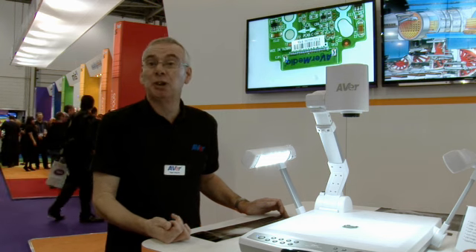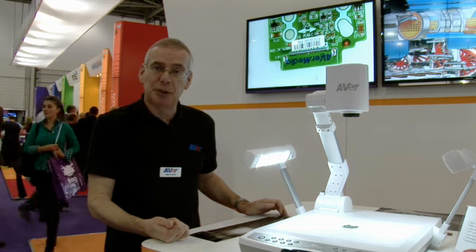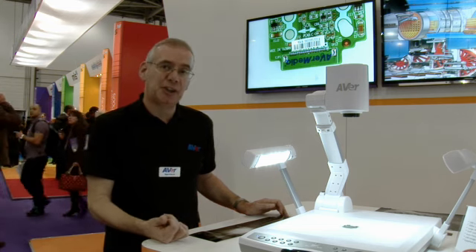The maximum magnification on this product is 240 times zoom. 16 times of that zoom is optical, which gives you a very sharp, very clear image.